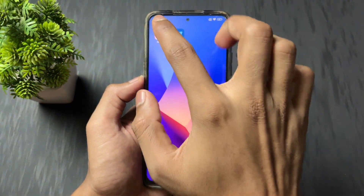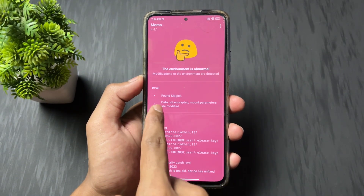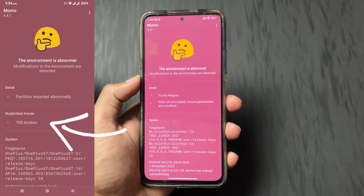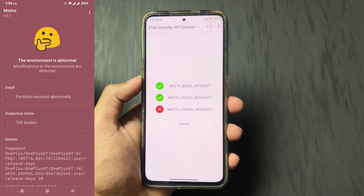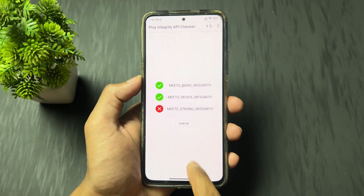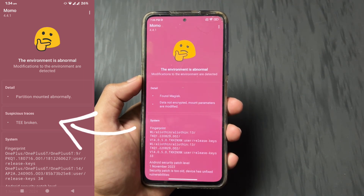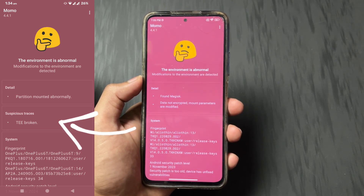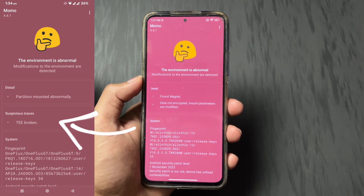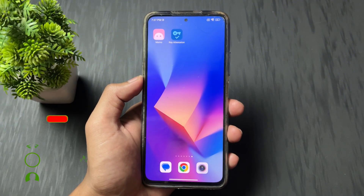Now talking about the third situation, which is a very worst situation. Simply install this application called Momo — I will provide the link in the description. If in your device it shows "TEE is broken", that means you are not able to pass any type of integrity — not strong integrity, basic integrity, or device integrity. So you need to repair the TEE. It is a very lengthy process, and if you comment on this video, I will plan one video on how to repair a broken TEE.